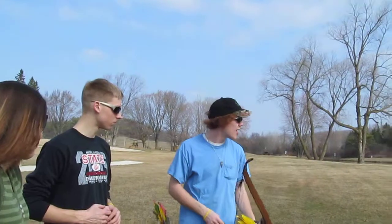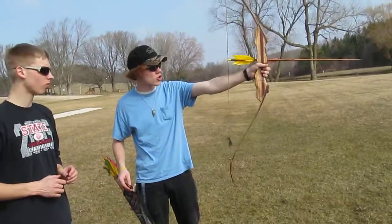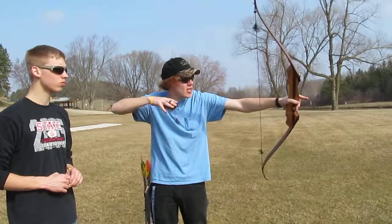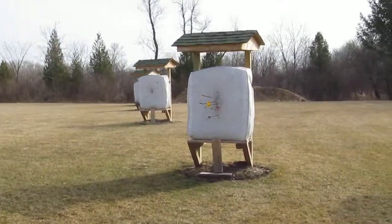It's called canting the bow — I don't shoot straight up, I cant my bow a little, tilt it to the right so the arrow stays on the rest. Just pull back, right in the center like that. So we'll go grab my arrows.